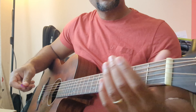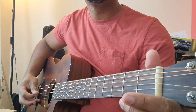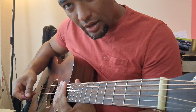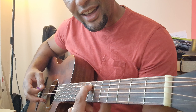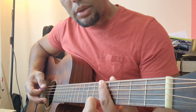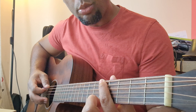This is standard tuning: E A D G B and E. You tune the guitar by doing fifth fret against the next string open fret.